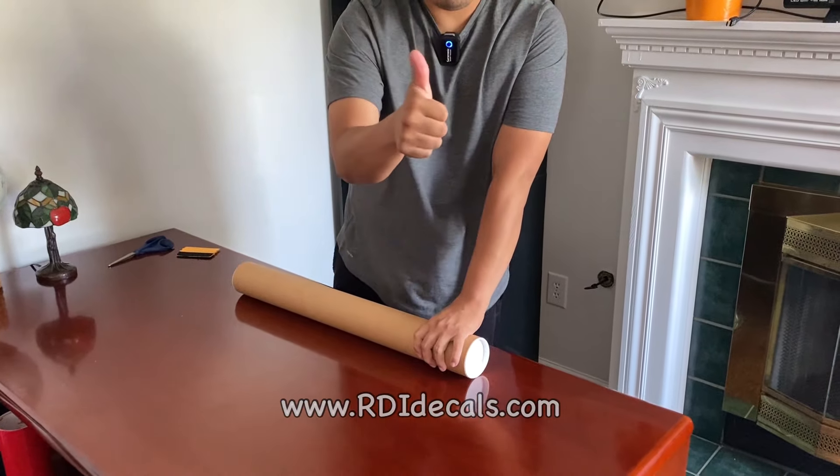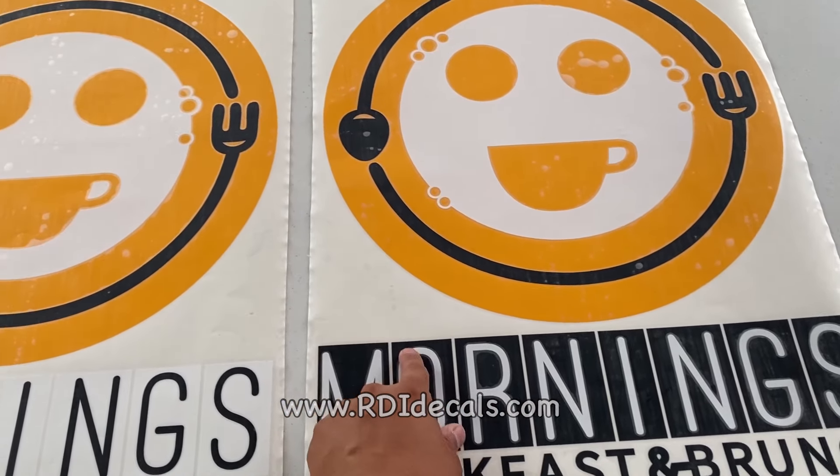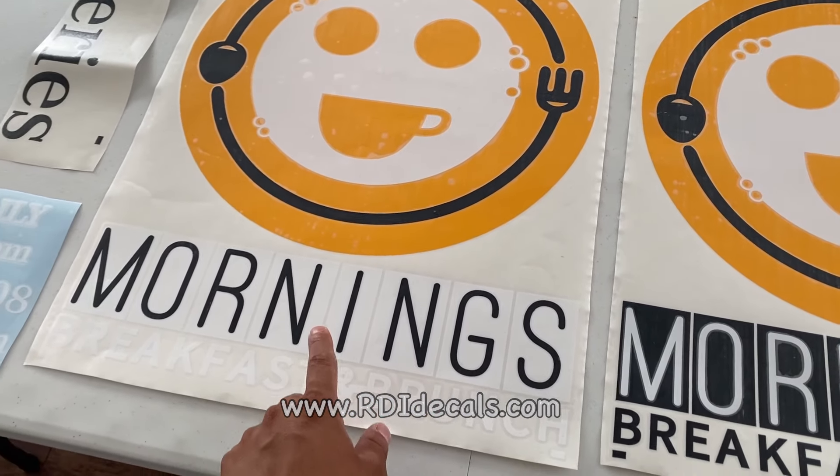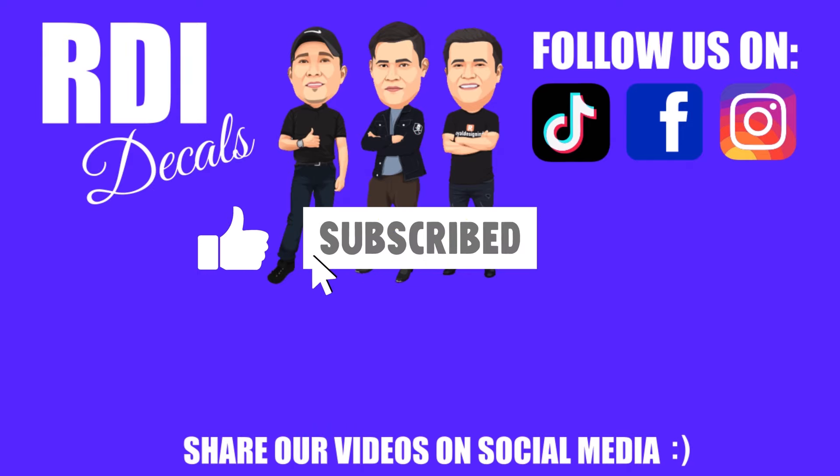Well guys, this is it for this video. We hope that you gathered some new information. We appreciate if you give us a like, subscribe, and share this video with your friends on other social media. We will see you guys again pretty soon — thank you.